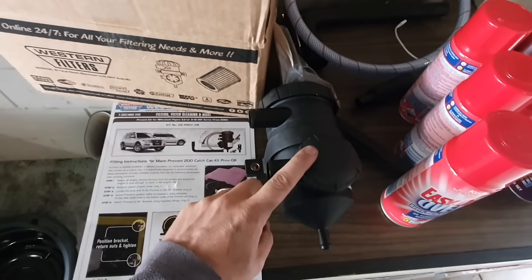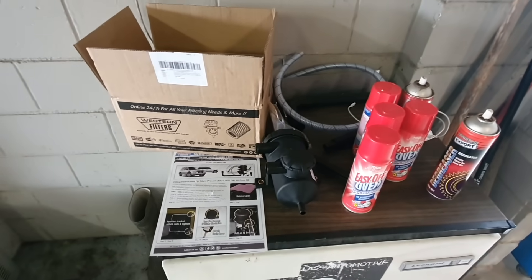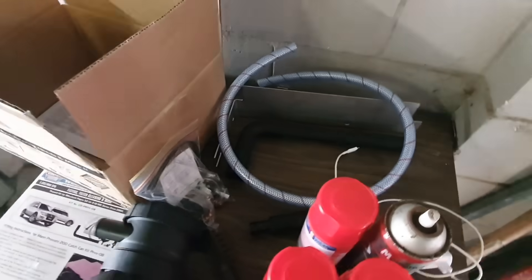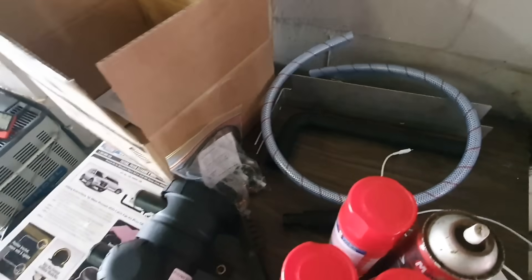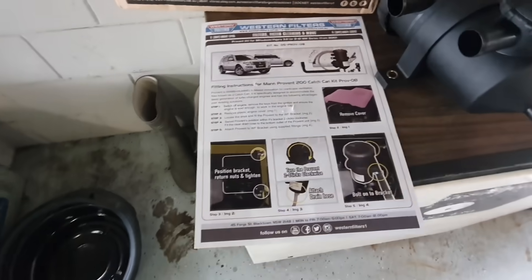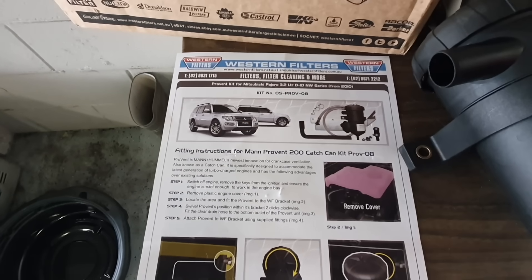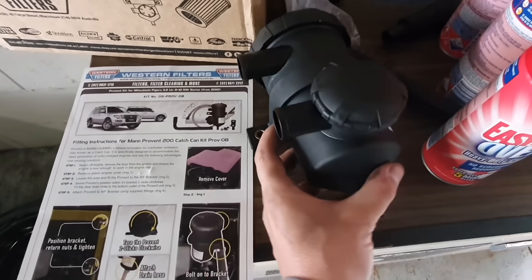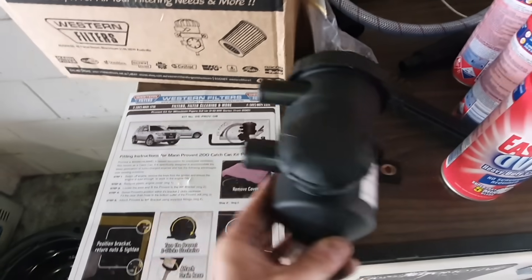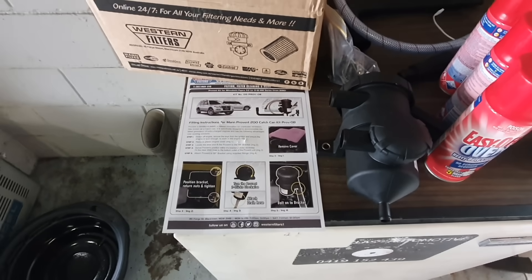It's actually even better for petrol vehicles, because with petrol vehicles oil in the intake system will lower the octane rating of the fuel and cause pre-detonation and pinging. So it's very much needed in turbo petrol vehicles. This one's the Western Filters Provent 200 — it's a paper filter and it works really well. I've heard good reviews about it and apparently these things fit up really nicely.